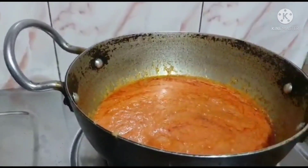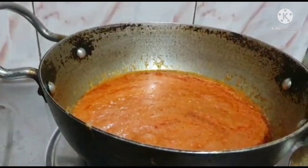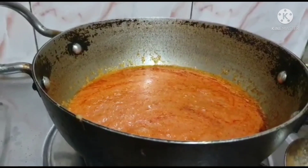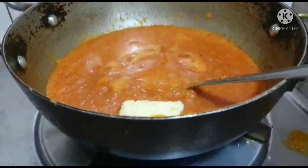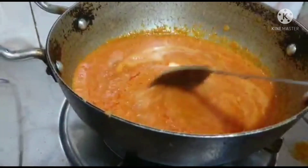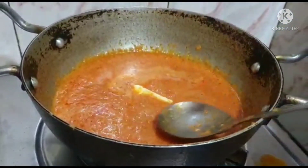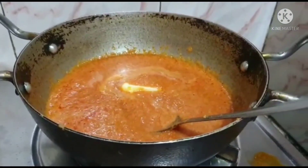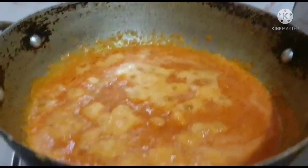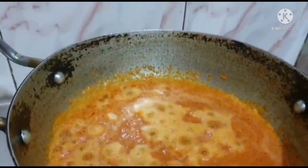This will taste good with the green chili. Then we will cook it for 2-3 minutes. I will boil it well. I will add one cube of butter so it will taste better. I will add milk according to taste.